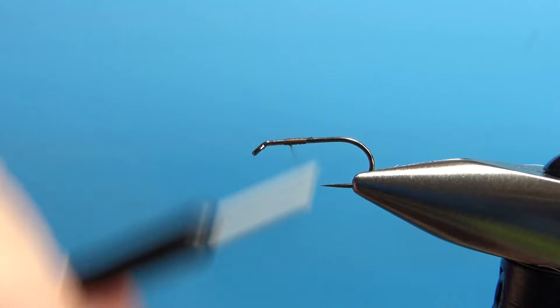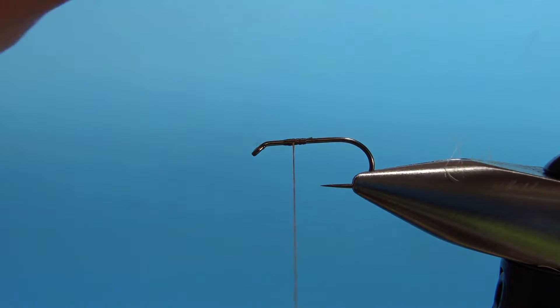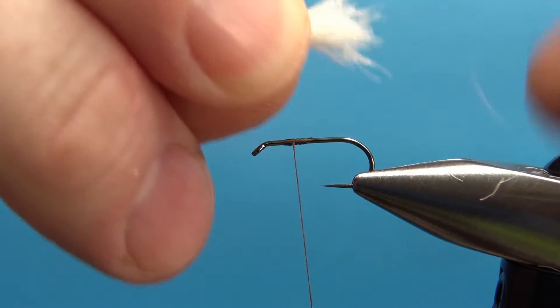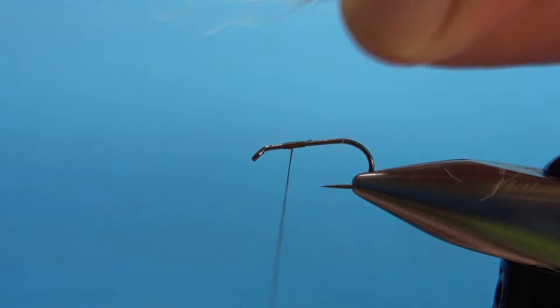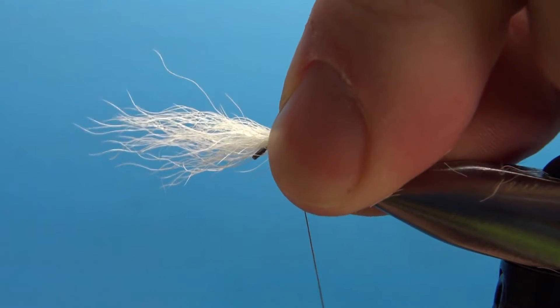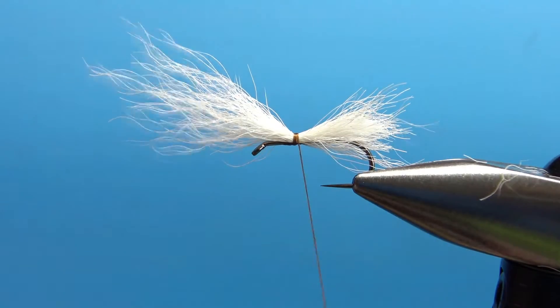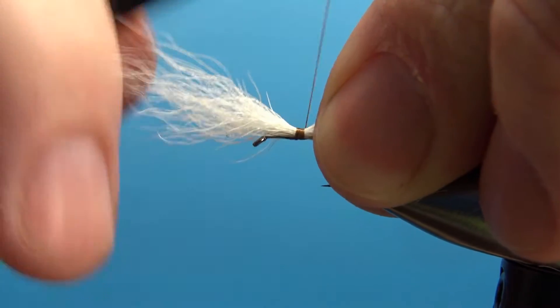We're a little farther back than that — how about right there? Now one of the cool things about this pattern is you don't have to stack the calf tail. Take a fair-size clump and you might want to pull some of the short under-hairs out of the bottom. We're not stacking it and we're not really worried about the length because this is one of the few patterns where we will actually trim. So a couple of wraps to get it caught in, check to make sure you're still coming off the top, and then a few tight wraps to really lock it in.